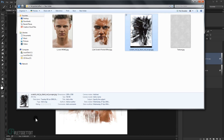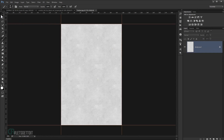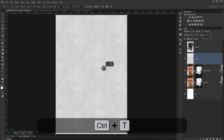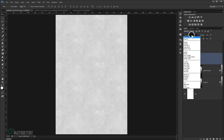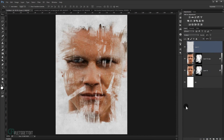Go back to your folder and grab the second texture. Open it in a new window and drag it into the main canvas. Press Ctrl+T to resize it to fit, then press Enter. Change the blending mode of this texture layer to Multiply. Delete the first texture as we no longer need it.